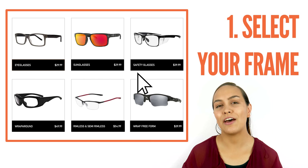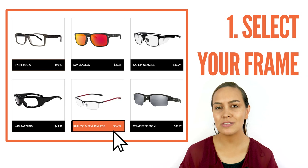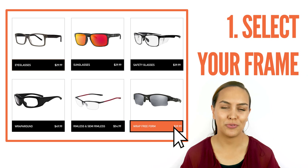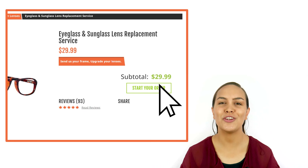Is it safety eyewear? Does it have a wraparound frame? Is the frame rimless or semi-rimless, or does it have a wrap-free form? Simply select your option and click 'Start Your Order.'